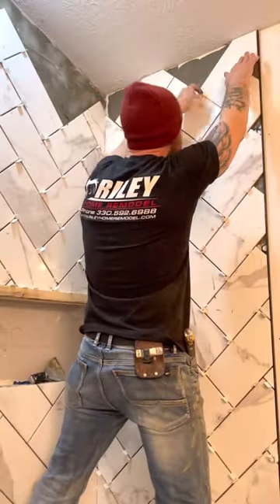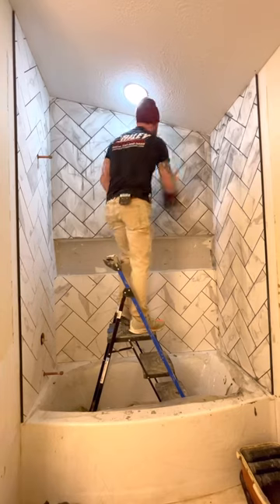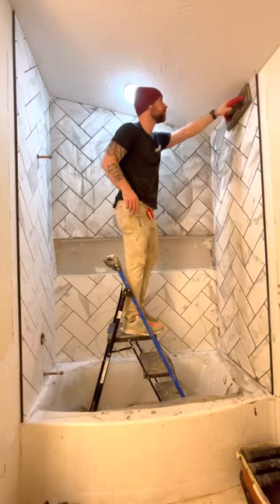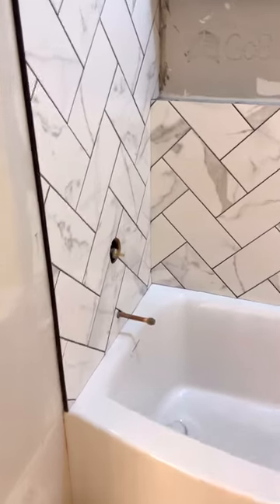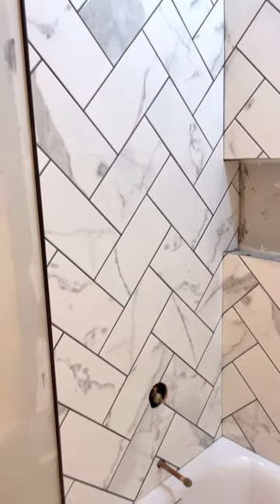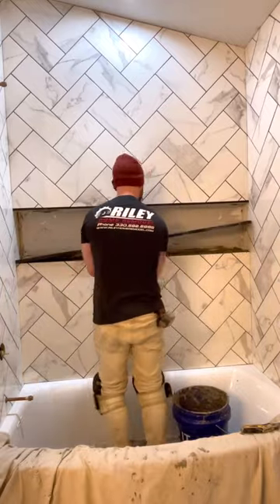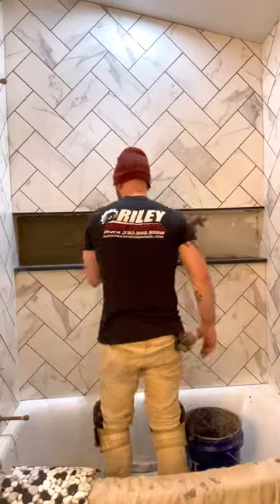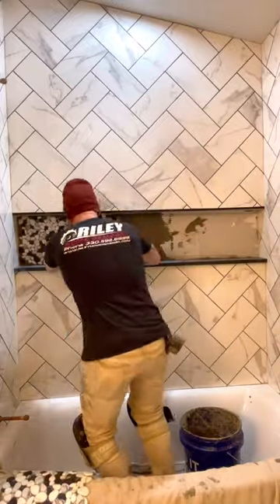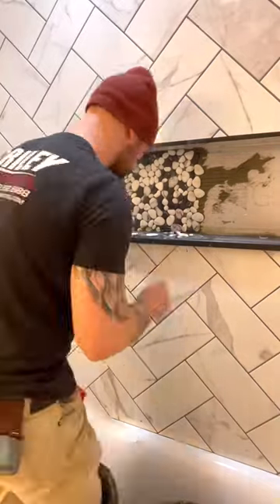It actually turned out really good and the results are really stunning. We are installing a full niche on the back of this deep soaking tub. As you can see, I'm installing a granite ledge at the bottom. I went ahead and ripped that down to make sure it didn't have an overhang of more than an inch, and now I'm installing five sheets of pebbles.